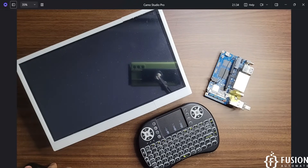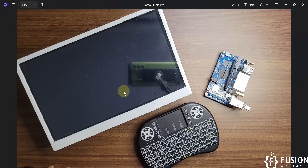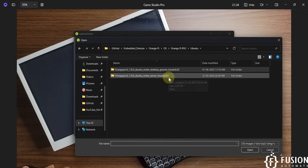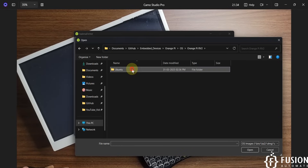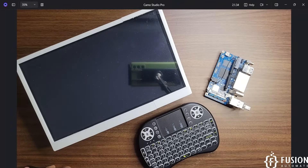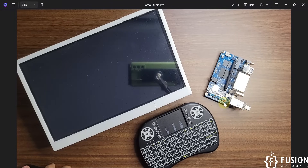I'll show you how to create your own bootable pen drive using Balena Etcher. Open the Balena Etcher software, select 'Flash from File', and select your operating system. For the Orange Pi RV2 board, I have the Ubuntu desktop image, which is the one I flashed to this pen drive. Select the image, select your target pen drive, and click the Flash button. It takes at least 15 minutes to completely flash the image, so to save time I have already done that.